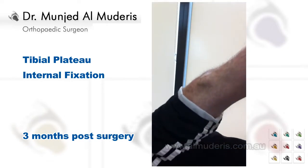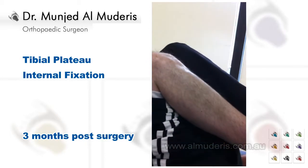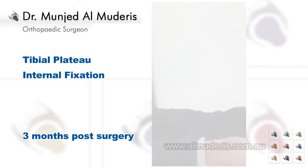Beautiful, and bend them both together please. Perfect. So that's three months after tibial plateau internal fixation.